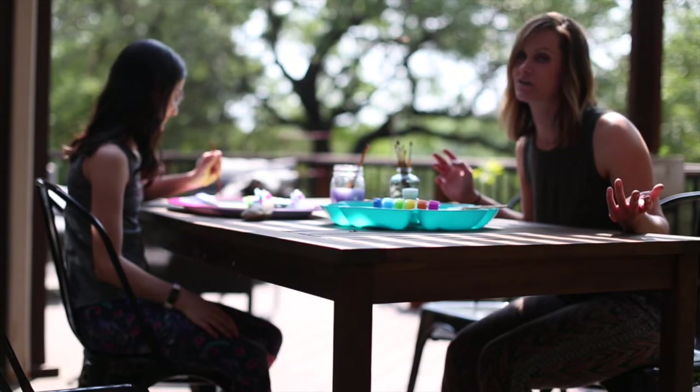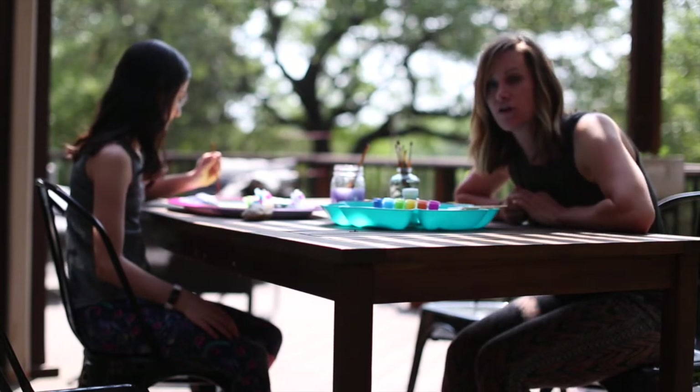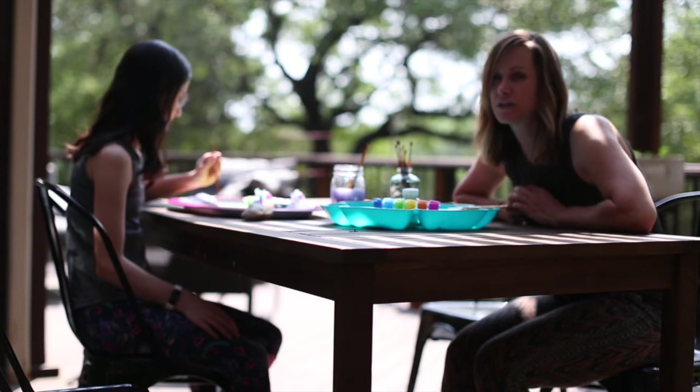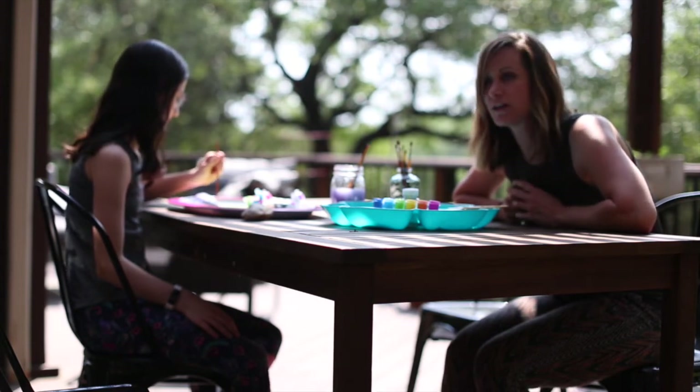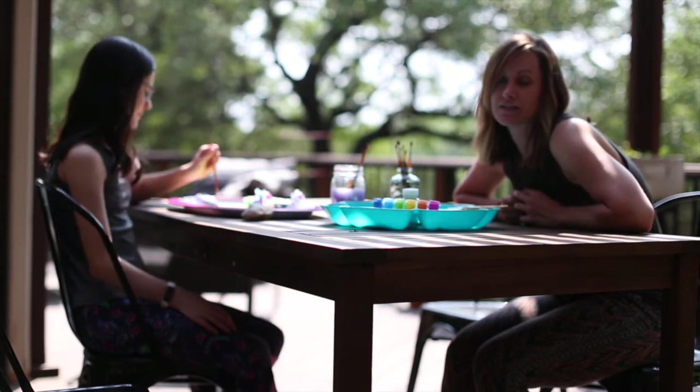When you're all done with your gratitude rock, you can keep it with you as a reminder to practice gratitude, or you can put it on someone's front step, in a park, or in a place where someone else might find it as a way to practice kindness.